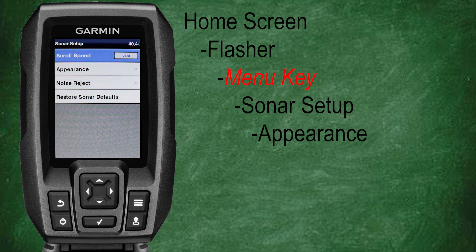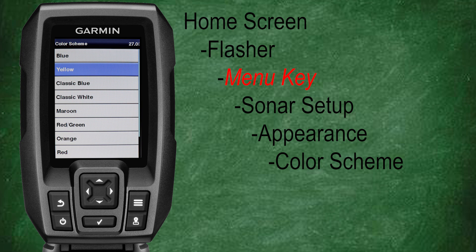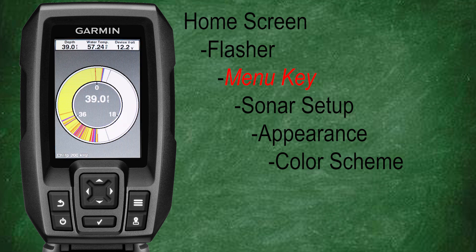Let's go back, scroll down, and select appearance. This is where you can change the sonar color scheme. Let's select yellow as a demonstration. For me personally when using the flasher, I actually prefer the classic blue as it has better color separation in my opinion.